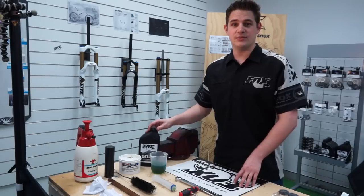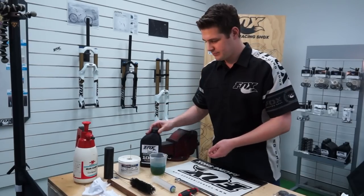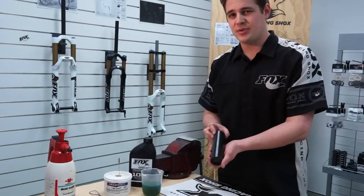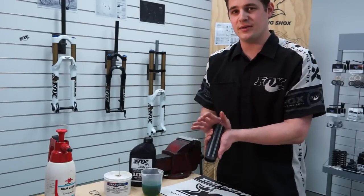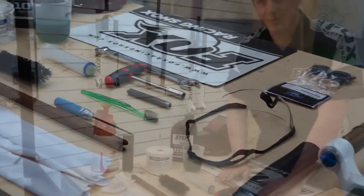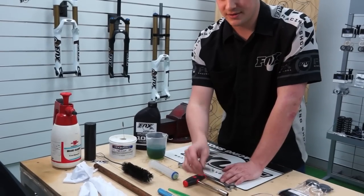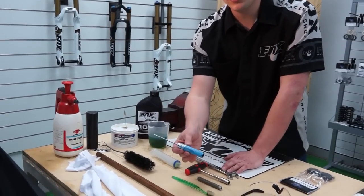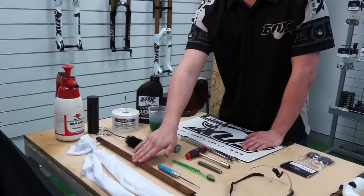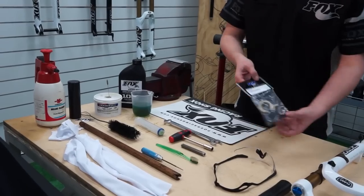To do this procedure we need a few tools. First, some Fox 10 weight green oil to replace what we take out. Also some suspension grease. This is a newly released product from Fox — it's actually a 32mm seal driver to help you reinsert the seal into the lower leg, available at any bike shop, you just might have to order it. A 19mm open-ended spanner, a 10mm socket or T-bar, a piece of drift, a toothbrush, a 2mm allen key, a brush, a long stick, some shop towels, a hammer, safety glasses, and the seal kit.